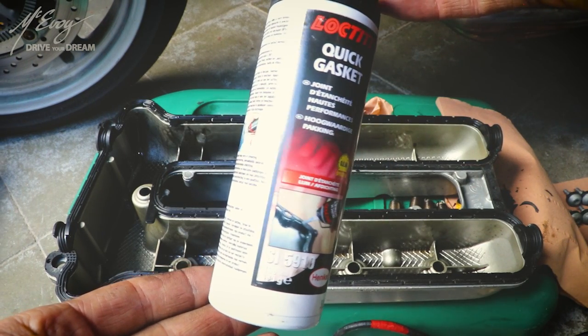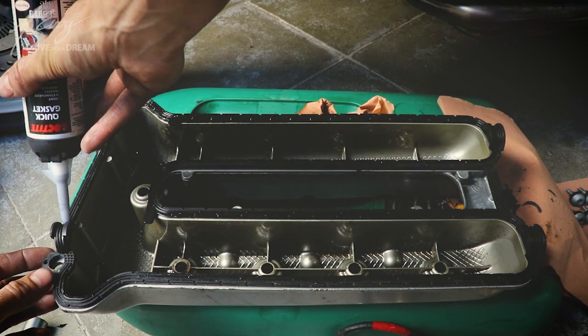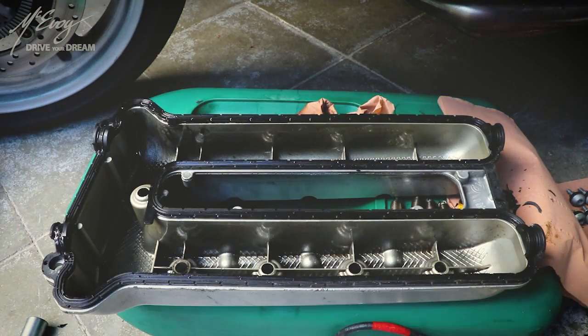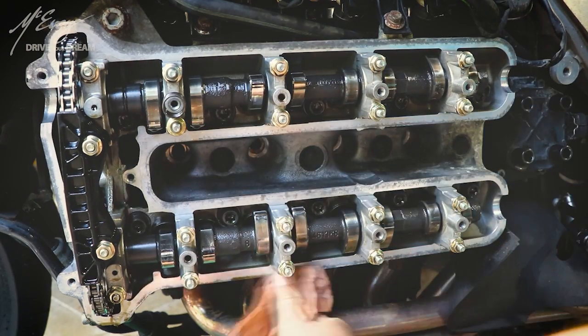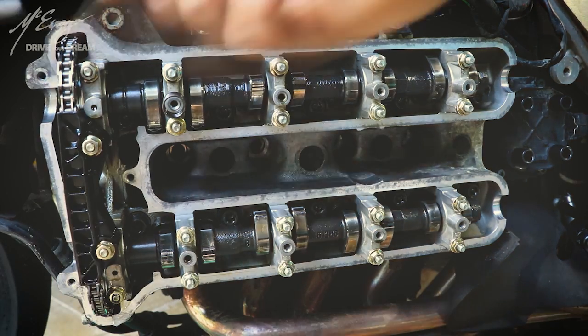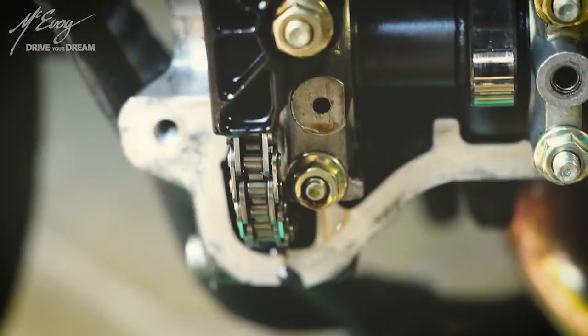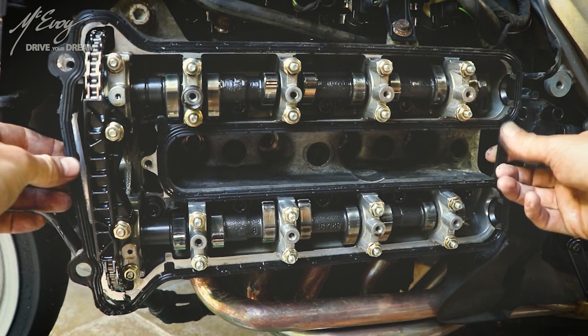Next, whip up the quick gasket maker from Loctite — this is not a sponsored video. All you need is a thin bead on the half moon areas of the gasket. It is important to note that you may reuse this gasket if it is still in good nick — in this case it was. Apply this tiny little bead especially in the corners of these half moon areas because that's where it has a tendency to leak. Last check of the mating surface: degrease and apply a tiny little dab of that gasket maker here and there, then gently squeeze the gasket into place.